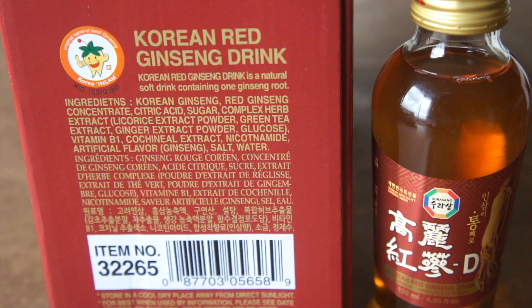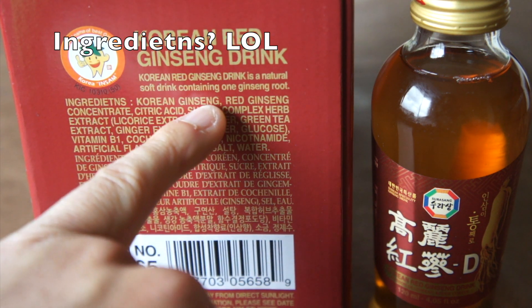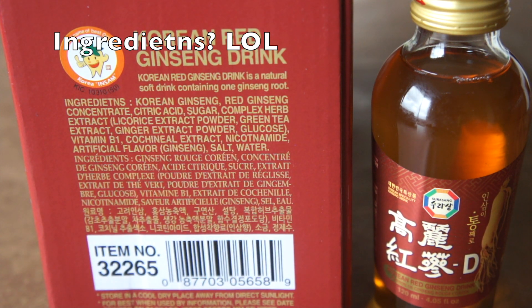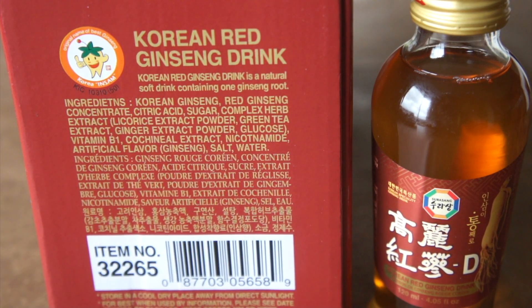The ingredients for this drink are listed as Korean ginseng first — you always like seeing the effective ingredient listed number one. Number two is red ginseng concentrate, so I'm really liking the ginseng prominence in the ingredients list. Then sugar and citric acid. That's what makes it edible — if you were just drinking straight ginseng juice, it would taste terrible.